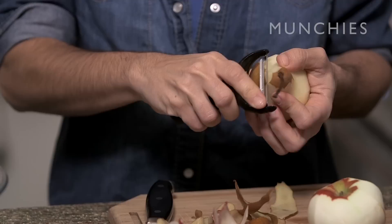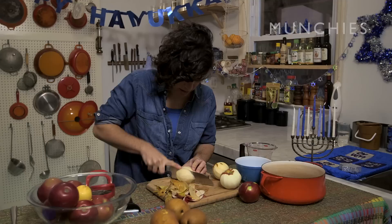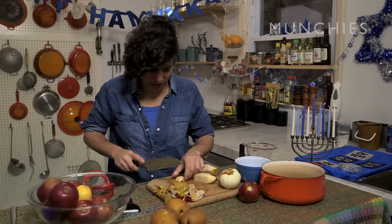Everything's gonna get pureed, so you really just need to cut it into chunks. Obviously, you're not gonna put the seeds in — that'll add some bitterness. You know, when you were a kid, you got those little applesauce packets in your lunch. Remember those? And that was awesome. I would say open your mind to applesauce.